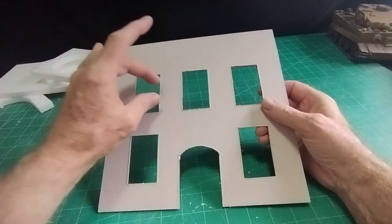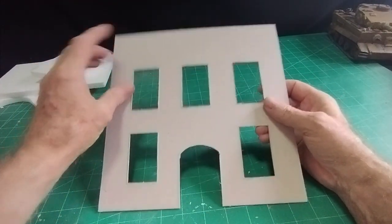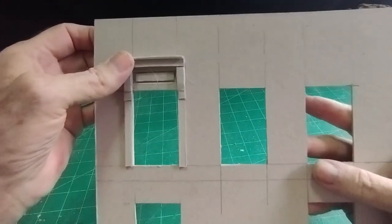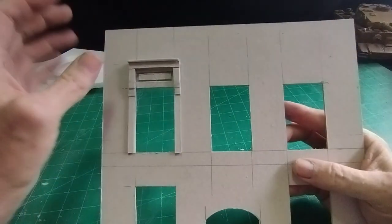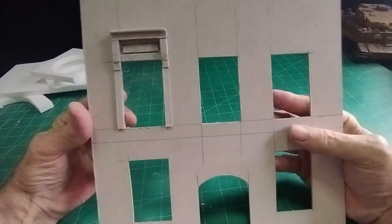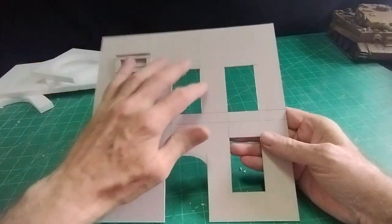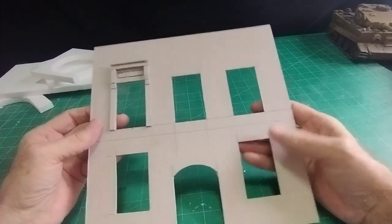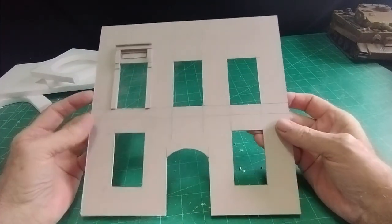With the pieces of card that I cut out, I made the mouldings around the door frames. I've got three of those to do, and then the two windows and the door — the more moulding the better.